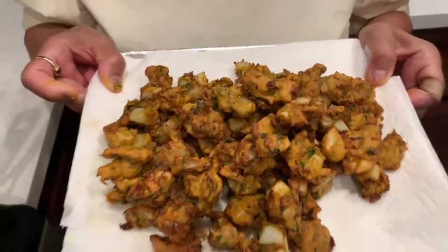We are ready with the methi aloo pyaz bhajiyas! Bhajiyas are never complete though without chai, so let's go right ahead and make some nice elaichi chai to go with this.